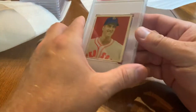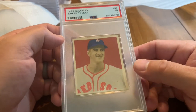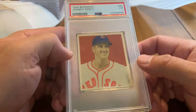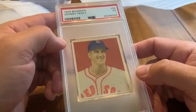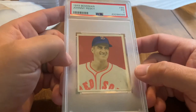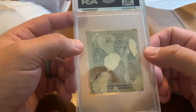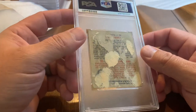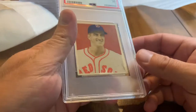Continuing on — 1949 Bowman Johnny Pesky. If you haven't heard of Johnny Pesky, you might be familiar with what's named after him: the right field foul pole at Fenway Park — Pesky's Pole. This is the guy. I think everybody autographs it. He played right field and I'm sure wrapped a few balls right around that short porch pole. Unfortunately you can see the paper on the back.